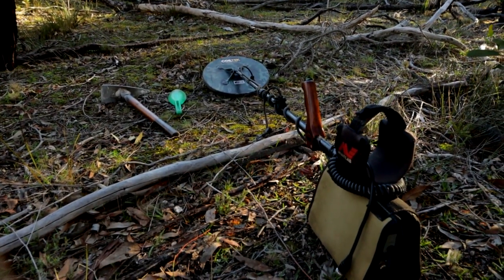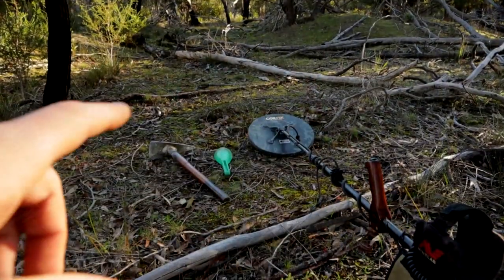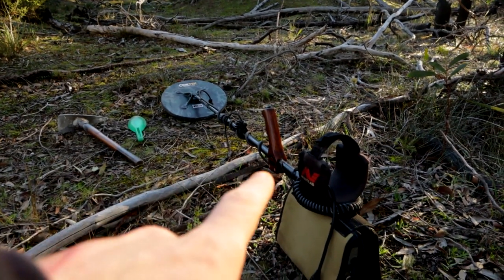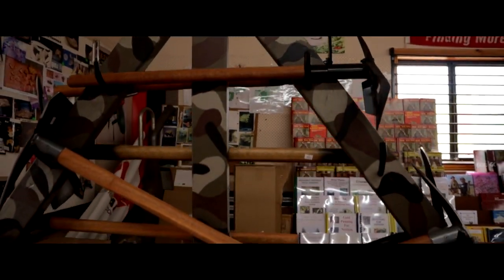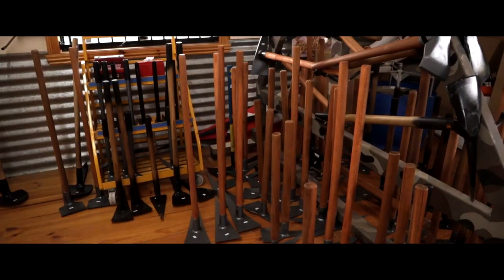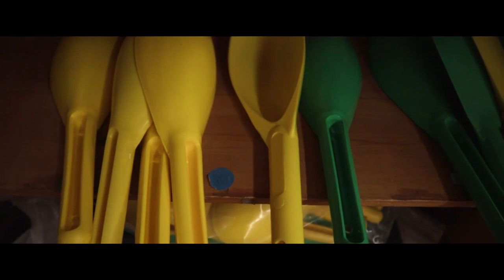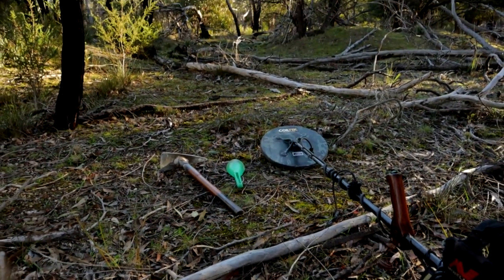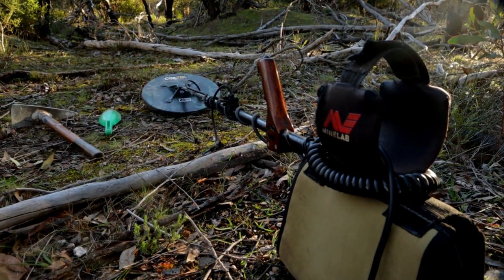On the detector gear: once you have your gold detector you'll need a good pick for digging, and then a scoop if you want to retrieve the target. Most GPX's come with that scoop in the kit if you buy brand new, but if not they're cheap at any hardware store.